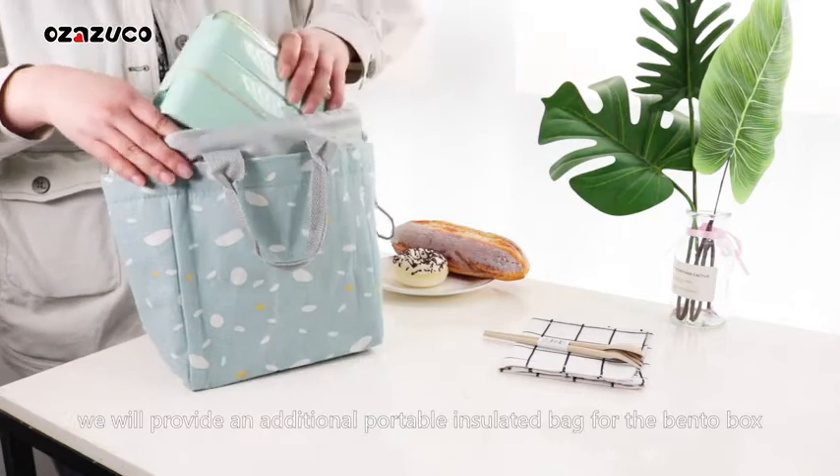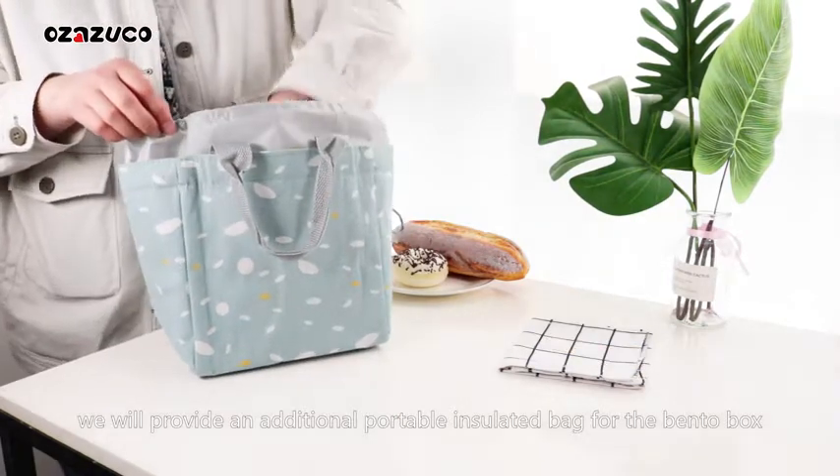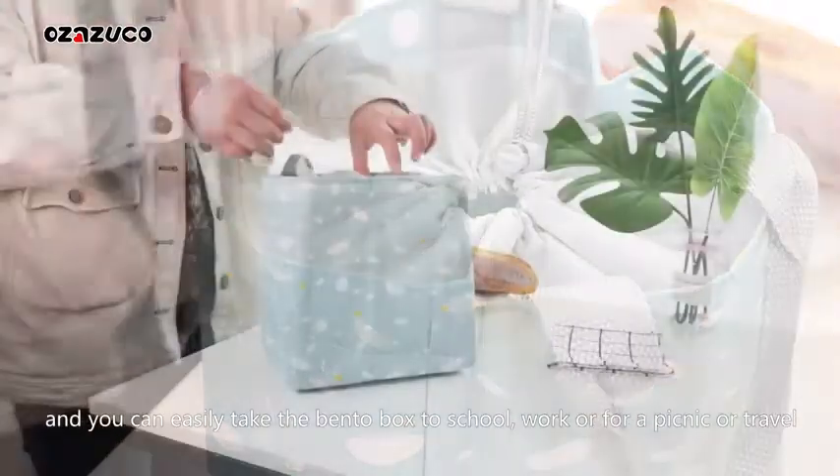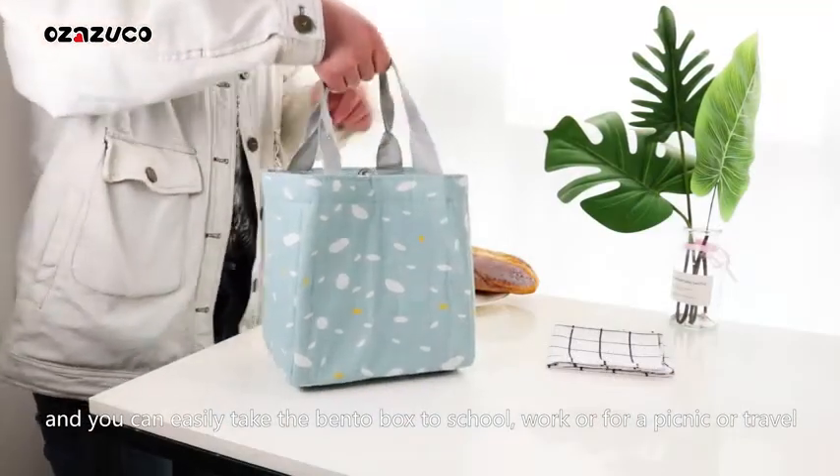If you buy now, we will provide an additional portable insulated bag for the Bento Box. Gently pull the bag to tie it up, and you can easily take the Bento Box to school, work, or for a picnic or travel.